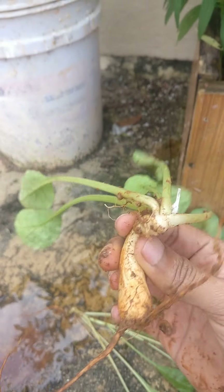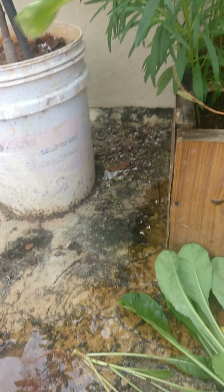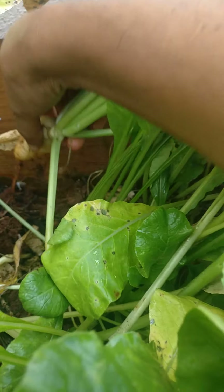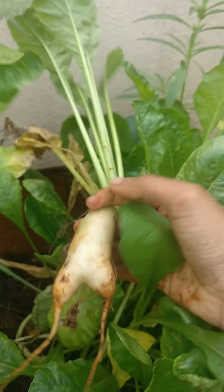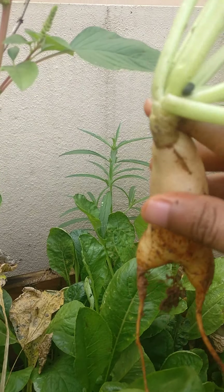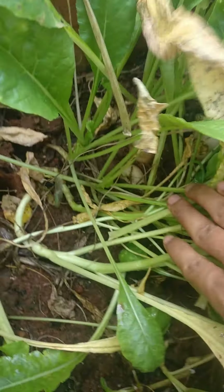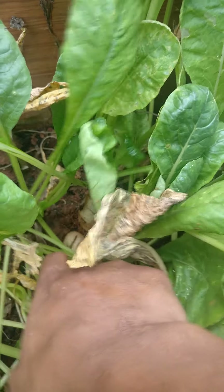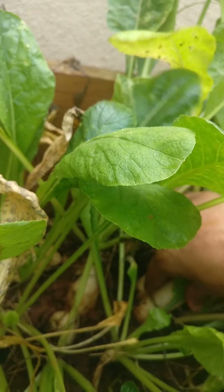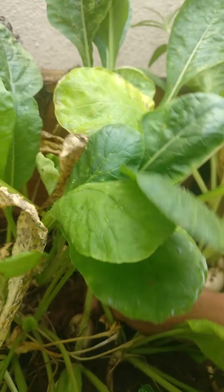I just pulled this one before — it's still small and still growing. Can you see the roots? I'll put it back in the soil. This big one is a really good one. Can you see that one is still growing, and this one is completely grown. I can harvest this one; a few others are still growing but this one has already come out, which means it's ready to harvest.